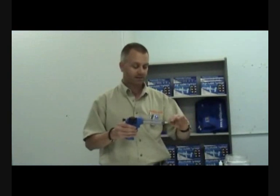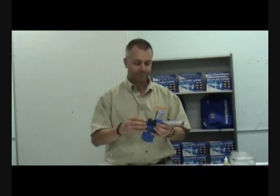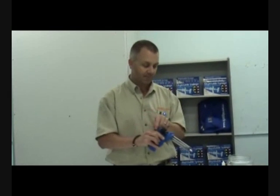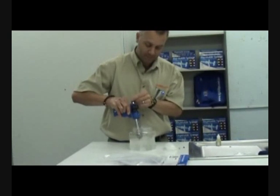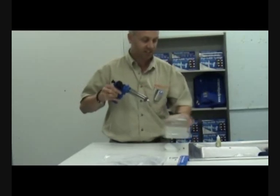To clean the applicator, we remove the needle. We would then draw clean water up into the barrel a few times to get rid of any vaccine residue.